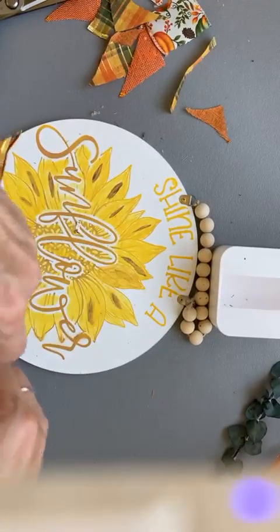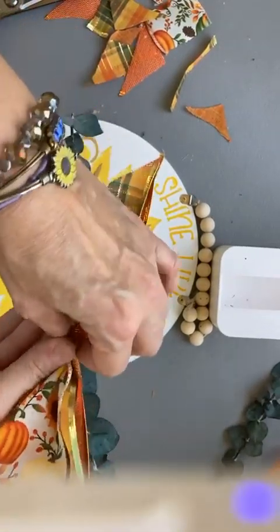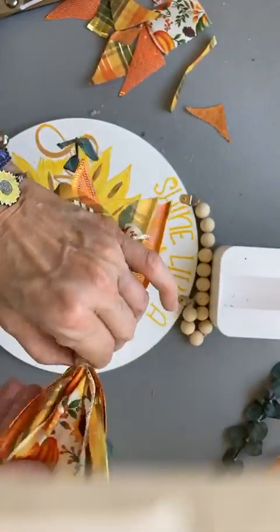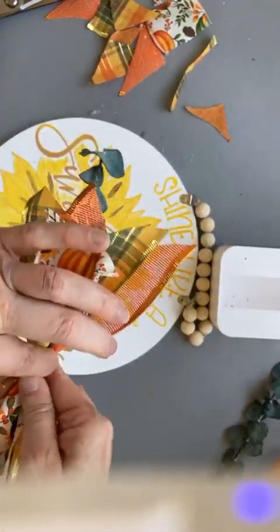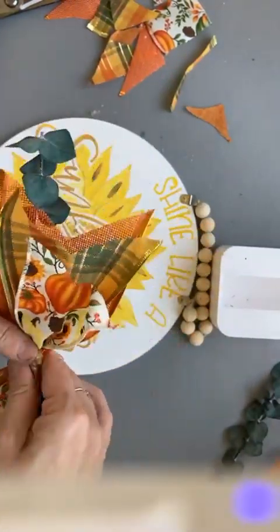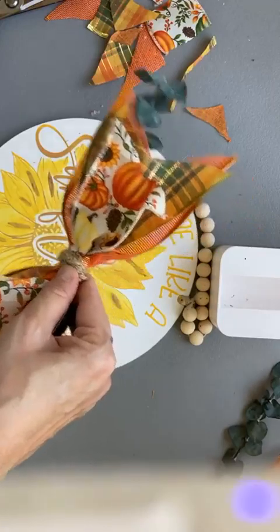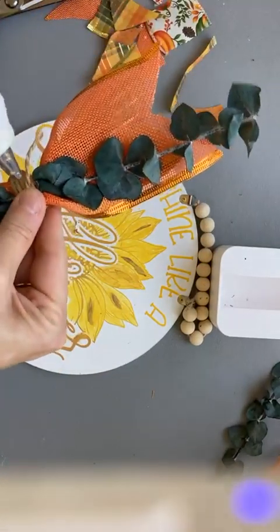See — now that kind of hid my knot. And again, you can take your scissors and you can adjust, you can trim. That's why I always say start out with the ribbon a little longer than you need, because you can't add to the ribbon, but you can definitely take away from the ribbon. So now I am going to take my glue gun and I'm going to glue this. I'm going to go on the back here and just glue my ribbon.